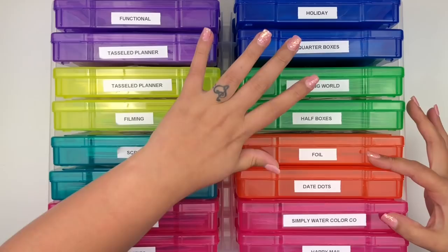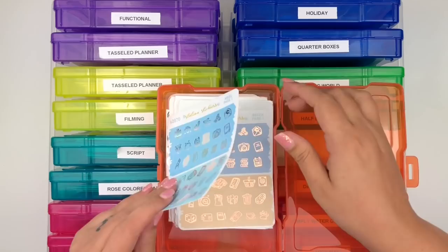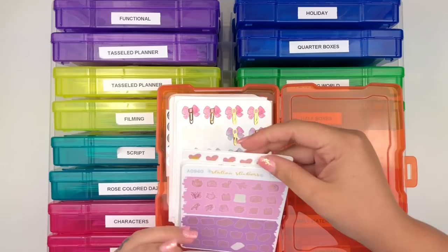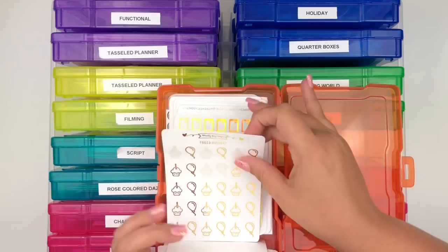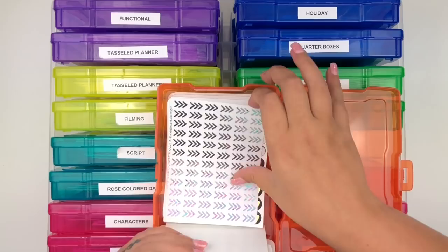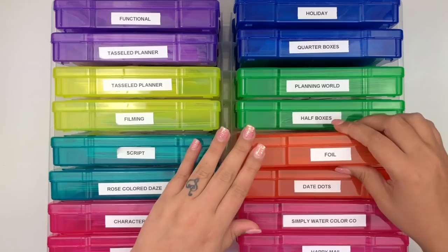My next category is Foil - the only foil shops that have their own boxes are Rose Colored Days, Tassel Planner, Simply Watercolor Co, and Planning World. Everything else I don't have enough of for their own box, so I put them in here. I have leftovers from Station Stickers, Pretty Paper Crazy, My Newest Addictions, Adorably Aiming Designs, and White Dare Stationery bows - basically random foiled icons.